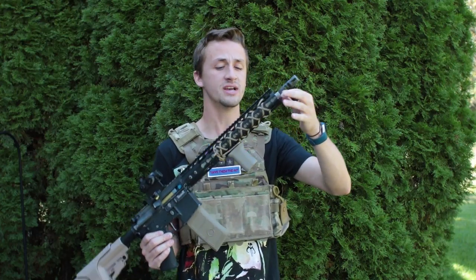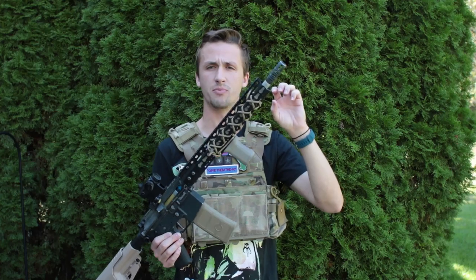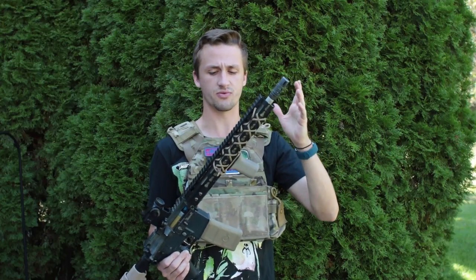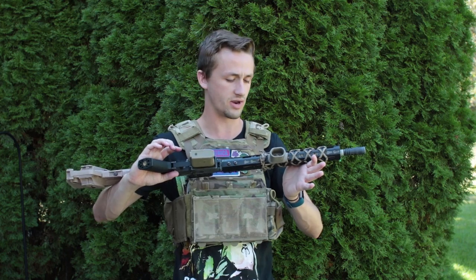I have a Madbull barrel on here — this is the Madbull silver barrel. I just really like the silver barrels, and the Madbull barrels are really nice and tight too, so they hold the inner barrel in well. It's just a personal preference thing of what I like.